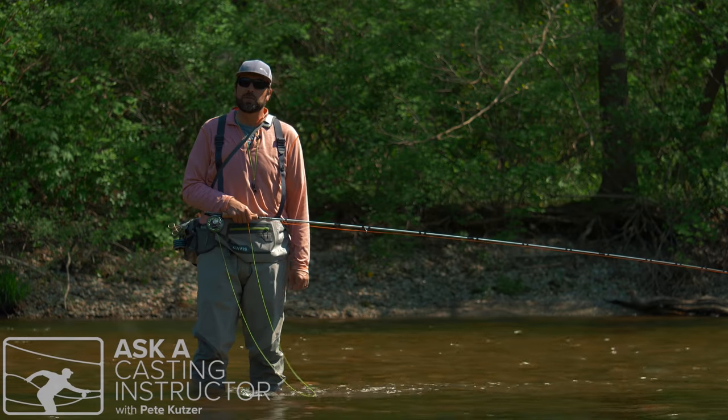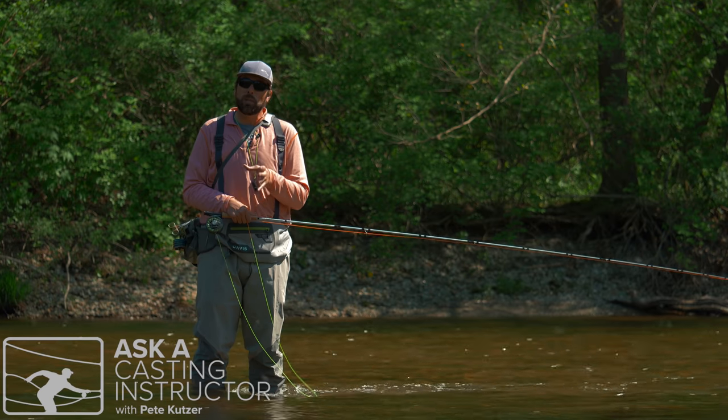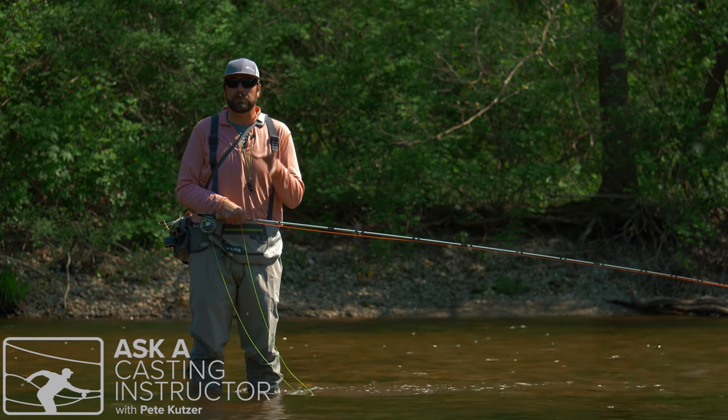Hi, I'm Pete Kutzer with the Orvis Fly Fishing Schools. Today, I want to show you a couple great ways where you can change directions when you're fishing with your nymph.